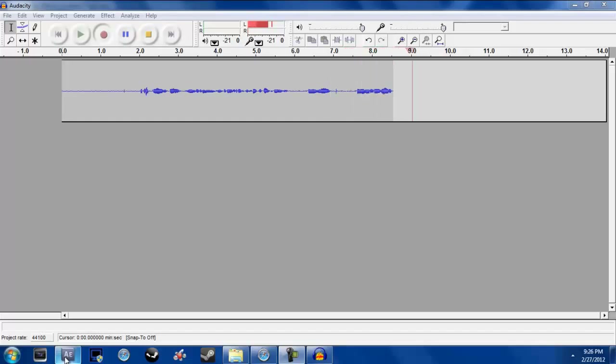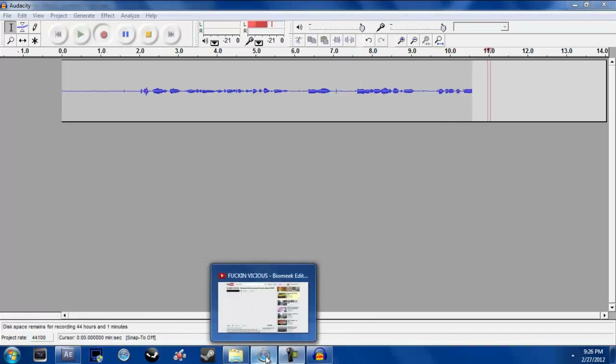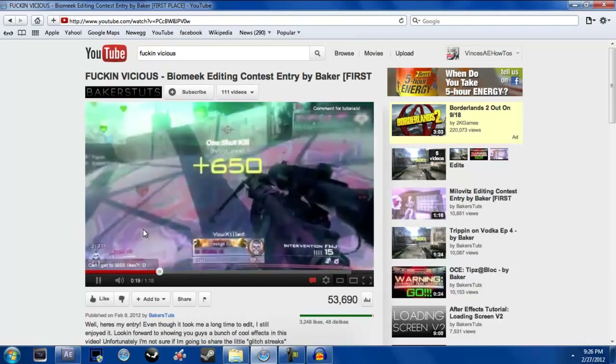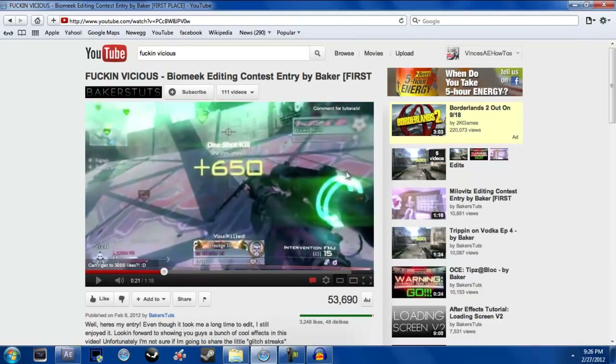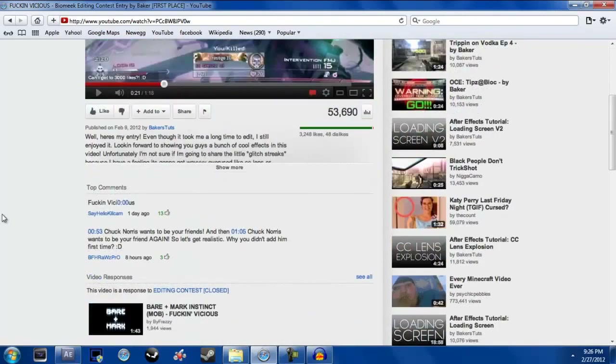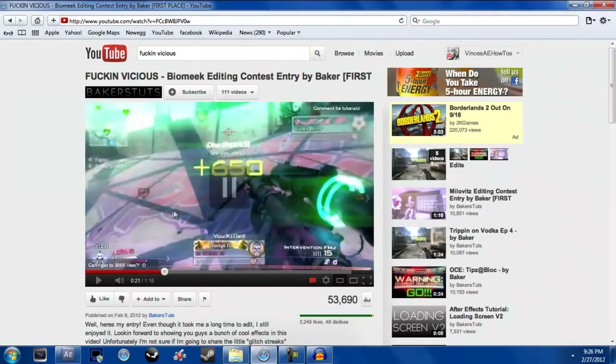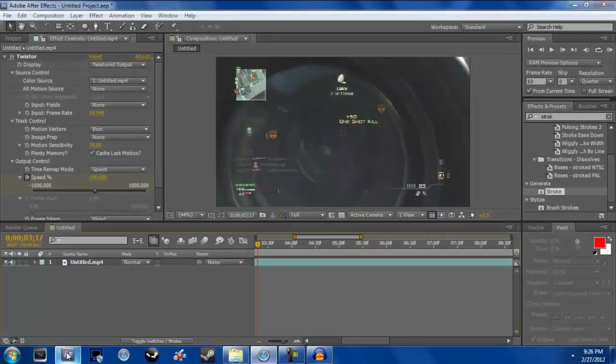What's up guys, it's Vince from Vince's After Effects How-To's. Today I'm going to show you how to do the rings around the scope effect from Baker's edit. I saw in the comments people were asking for a tutorial on this, so here it is.